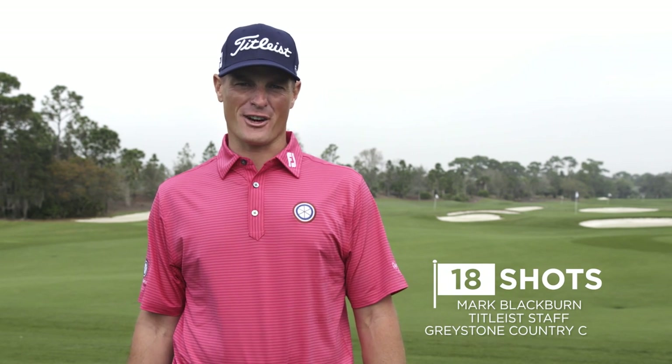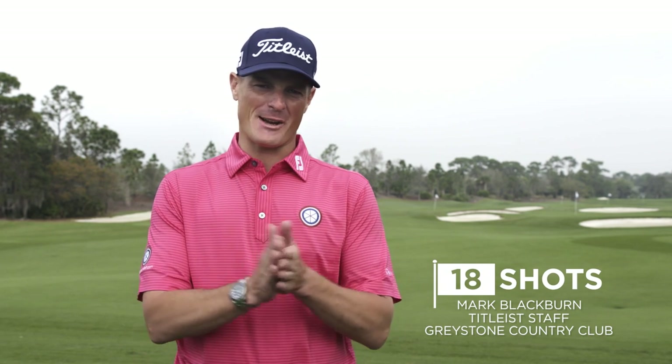This is Mark Blackburn, Director of Instruction at Greystone Country Club in Birmingham, Alabama. I'm going to talk a little bit about hitting a power draw.